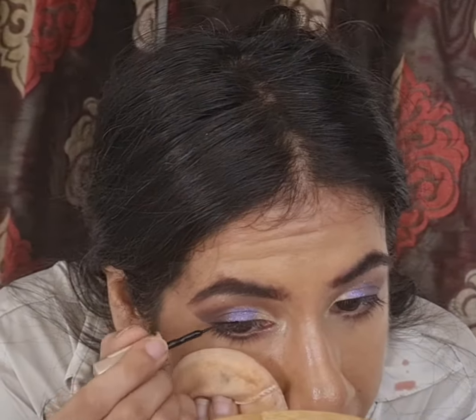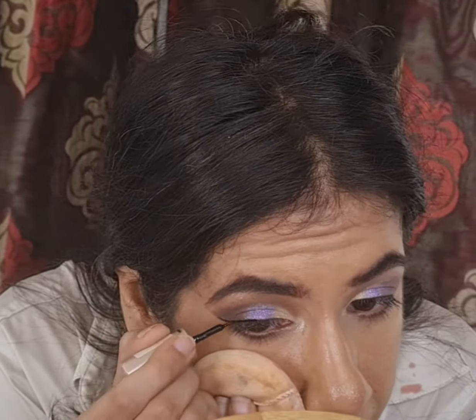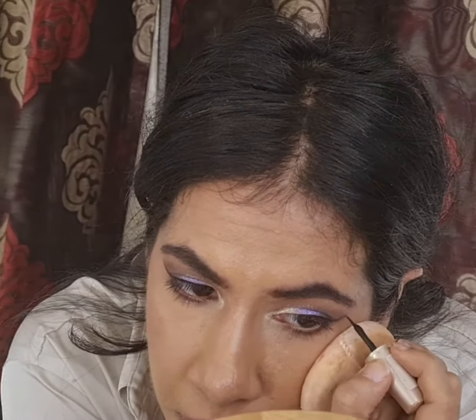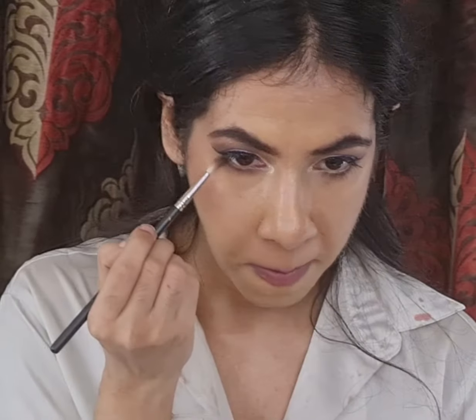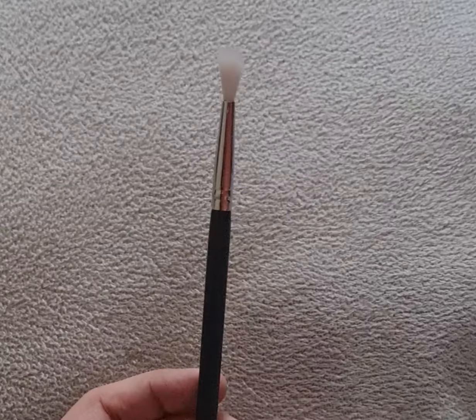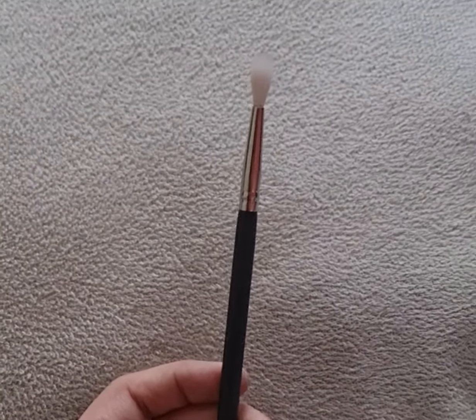Next I am drawing out a wing and lining my top lash line with the Lakme Insta Liner. For my lower lash line I am smoking it out with the same soft brown shade using my MAC brush in style 126.